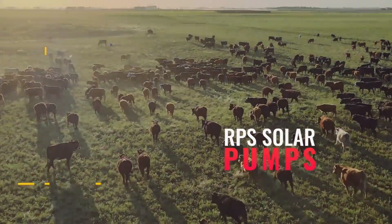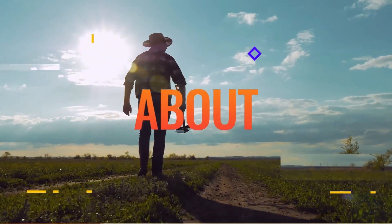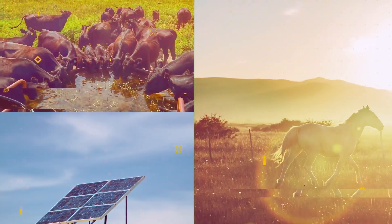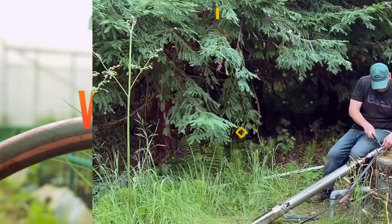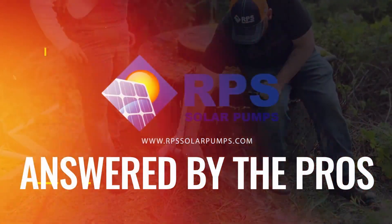Hey, this is Mike with RPS Solar Pumps. We've gotten a lot of solar questions over the last couple of months, and today I'm going to go through those and answer some of the most common questions. Today's question is: do solar pumps work in the winter?